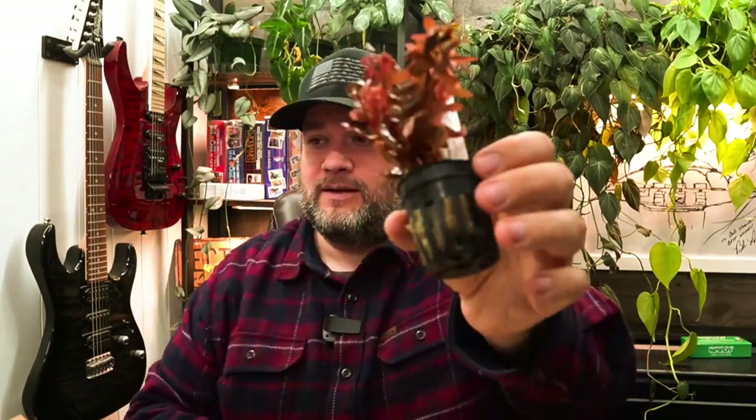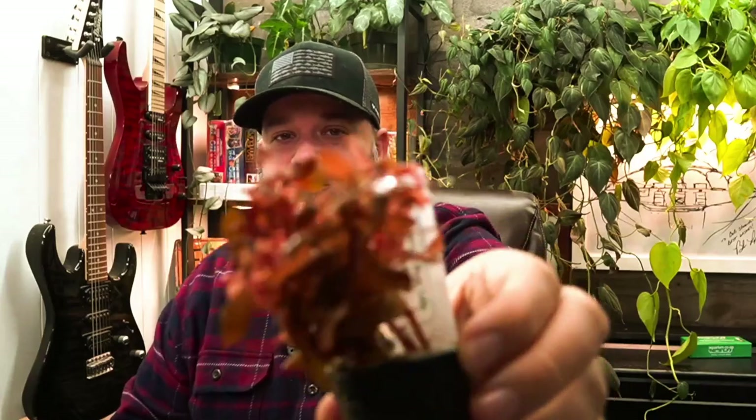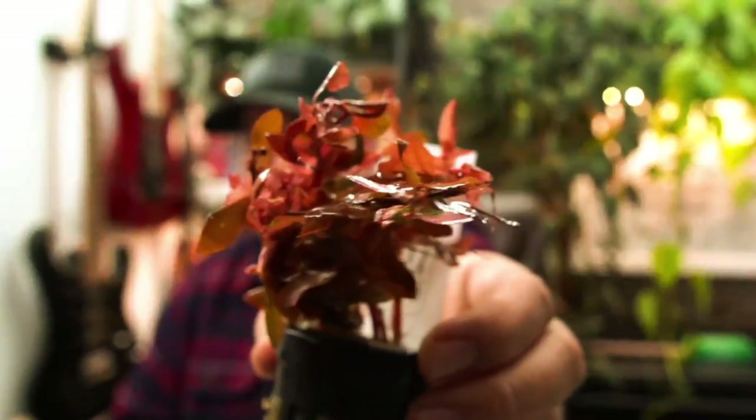It doesn't really look like much now, but it's still pretty red. I'm hoping to turn this more orange with the CO2 and high light, so we'll see how that goes. Like I said, these have been in the box for a while. So those are the three types I got. I'm going to head on over to the fish room, put them in a tank, and show you what I've got going on.